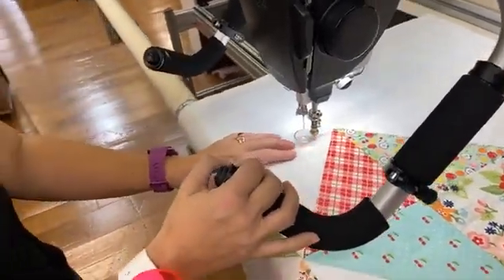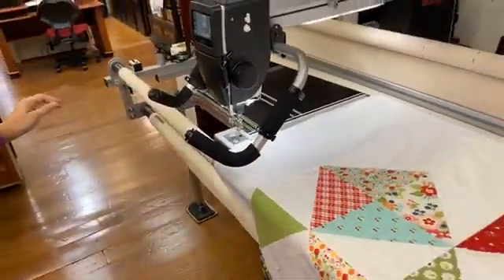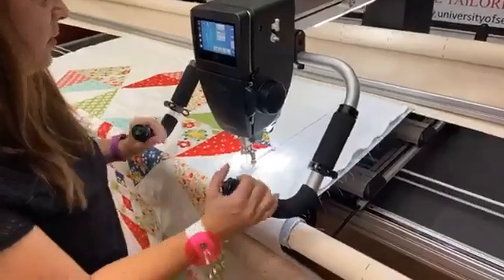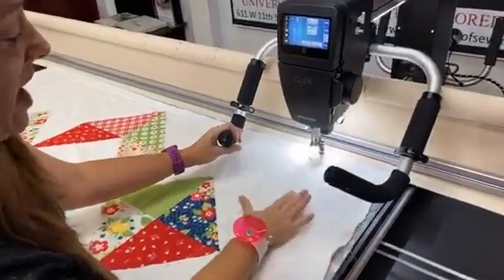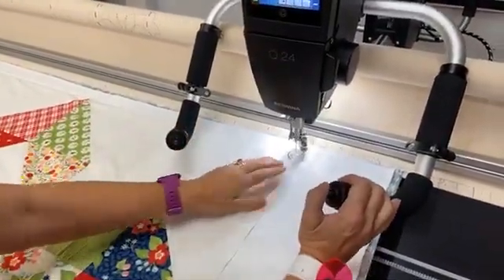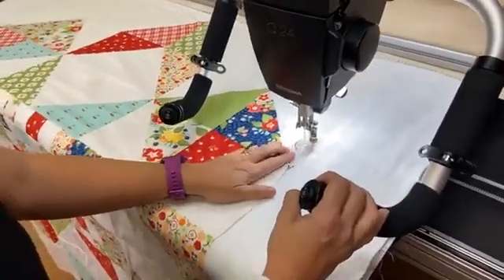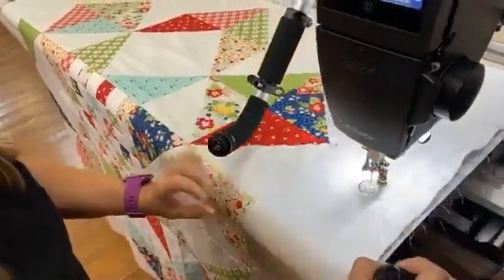Then once I get to the end I'm going to go down the side all the way to the end and cut it off. Then I'm going to come back over to the other side and do that side as well. This ensures that when my design is being stitched out and going across, nothing gets caught and it will glide right over the edges. My fabric won't get caught and I won't have any trouble with my machine stitches going right across the top. It's really important to baste it on all the sides, and even as you advance the quilt you will baste it down the sides also.